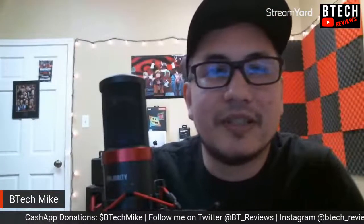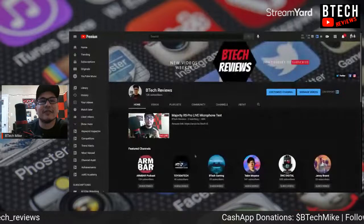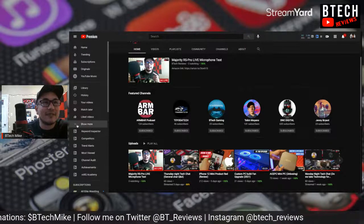Okay, I'm going to stop the screen share and redo it because I need to share the audio. Let me screen share again — we'll include audio this time. There we go. Let's go back to Tobin's channel and play where we left off.